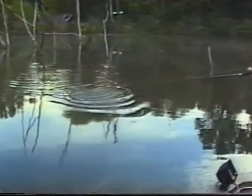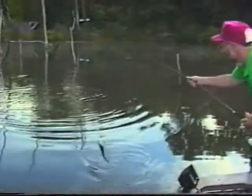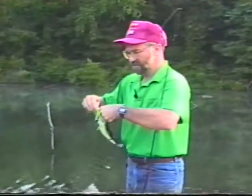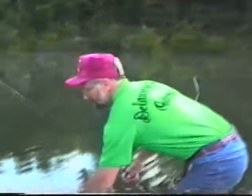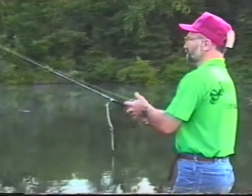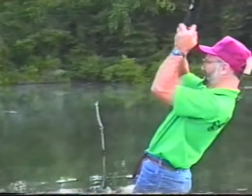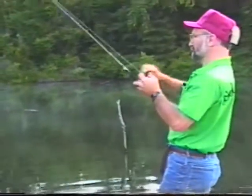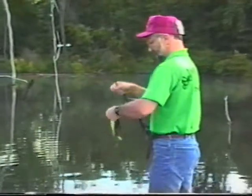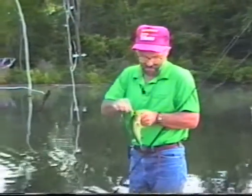I brought that spinnerbait right across — a little better fish — right through that isolated piece of cover. That was doing it nicely.